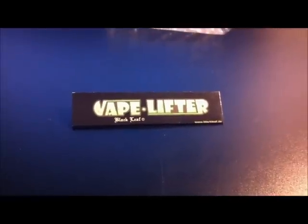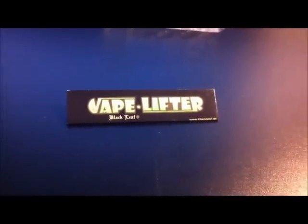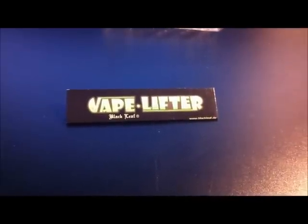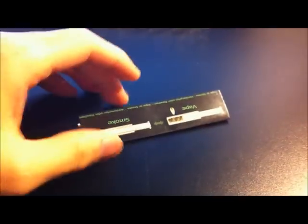Today we're going to have a look at the Vape Lifter. It is a little vaporizing pipe made by Blackleaf, as you can see here. The cool thing about this little pipe is that it can either vaporize or combust depending upon where you hold the flame, due to its design.